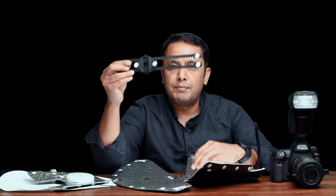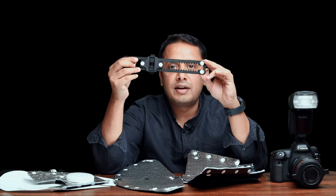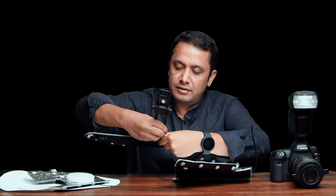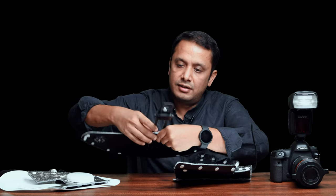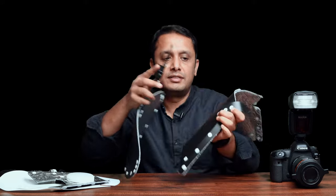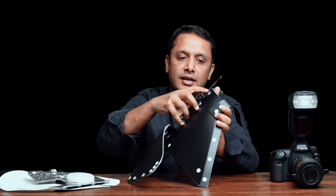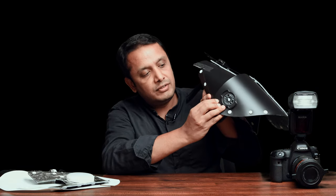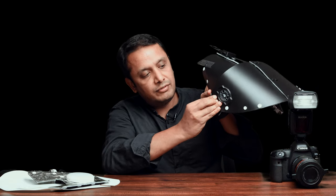Now take the latch strap mechanism. There are two buttons on the strap which go onto the front half of the main body — just attach it. The latch also has two buttons which attach onto the second half of the main body, the back part. On the side, there is one button which you need to attach the front half to the back half.